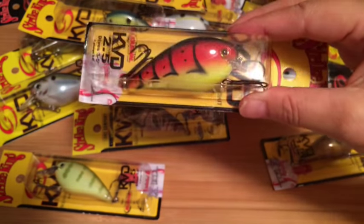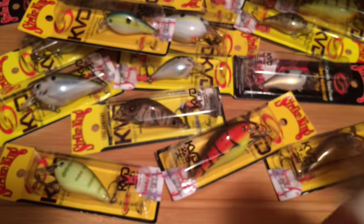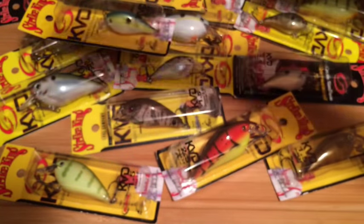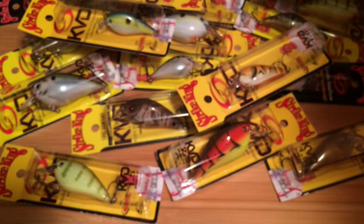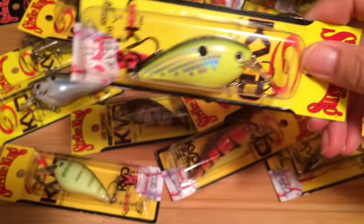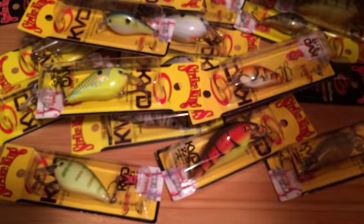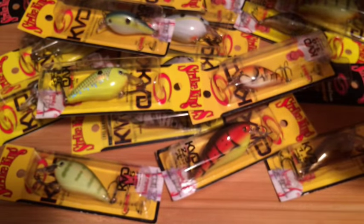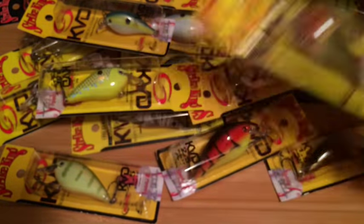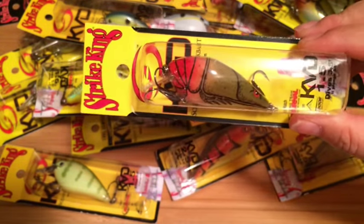Bluegill, 2.5 green tomato. DB craw in a 1.0 — I actually have one of these DB craws, I really like that one. This one is chartreuse crazy shad in a 1.5 — that one looks kind of wild. Copper crawfish, 2.5. Oh, here's another copper crawfish in a 1.5.